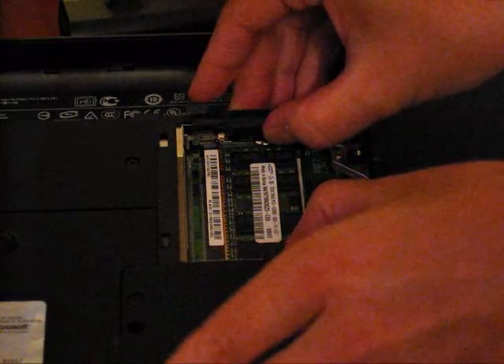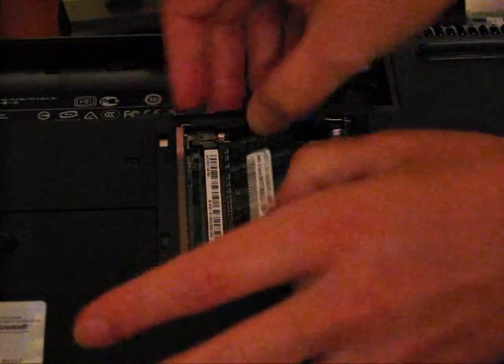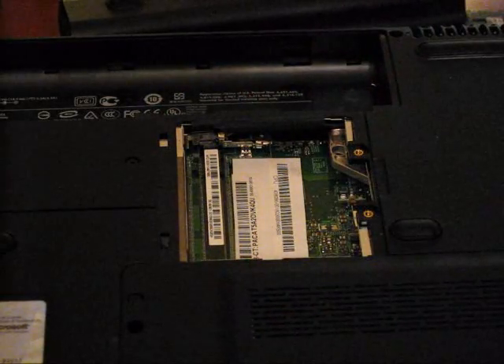The other stick is down here. Just repeat — grab the two clips, pull it, unclip it, remove it, and there you are.